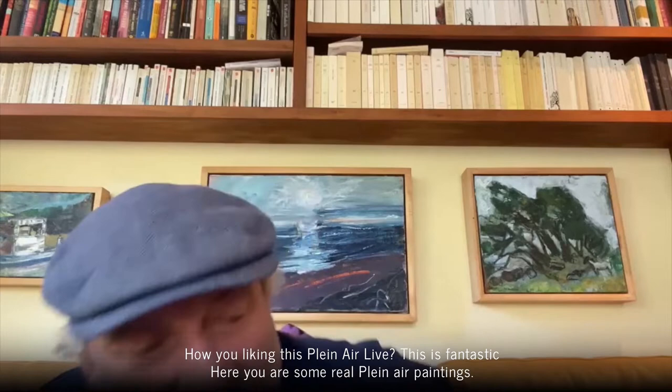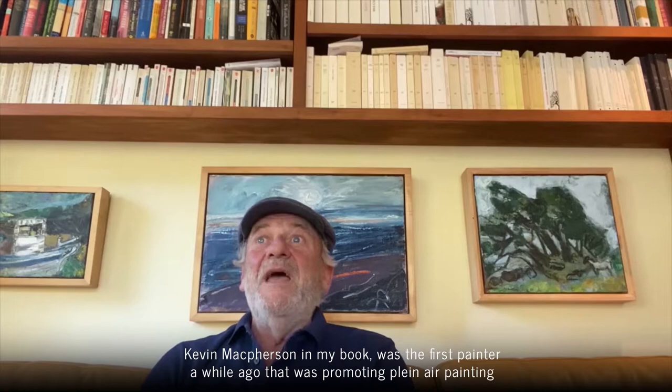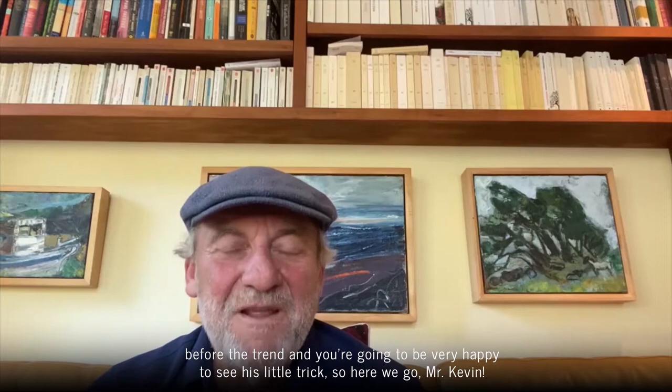How are you liking this plein air live? This is fantastic. Here you are with some real plein air painting, and now I want to introduce you to a very good friend of mine I've known for a long, long time. We met in Paris at the Sennelier store. Kevin MacPherson, in my book, was the first painter promoting plein air painting before the trend. You're going to be very happy to see his little tricks, so here we go, Monsieur Kevin.